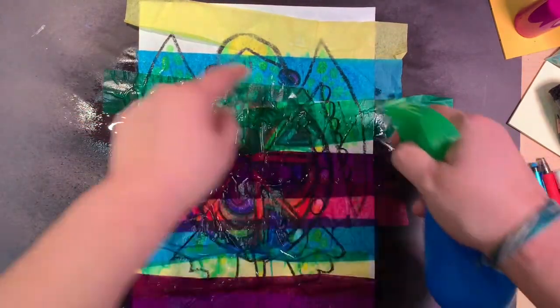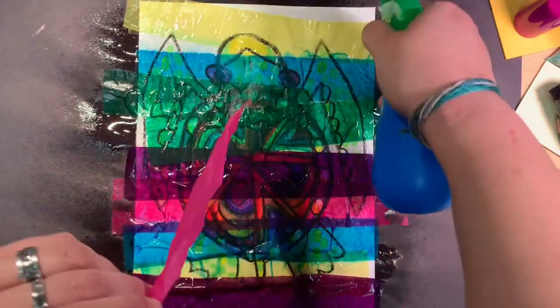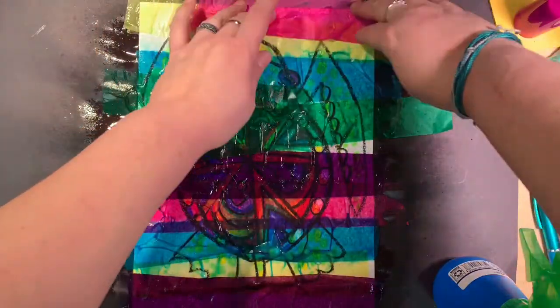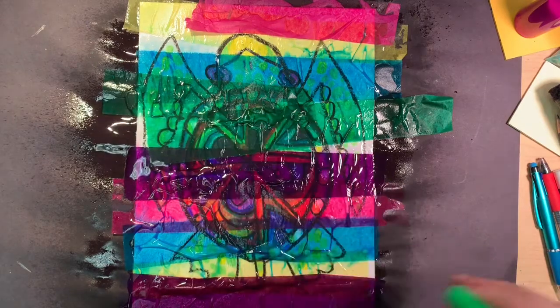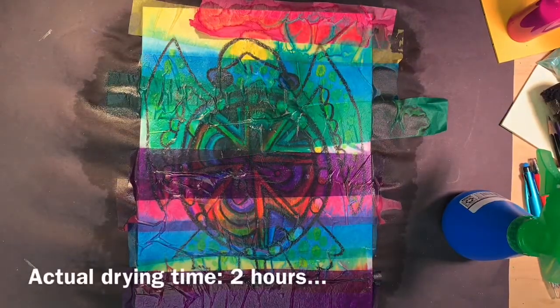Now, if you see bubbles, just call me over — I'll help you get those bubbles to lay flat. Remember, you don't want the strips to lay on top of each other completely, because you need to have them touch at least a little bit of the white paper. So we're going to let that dry and we'll see what happens.